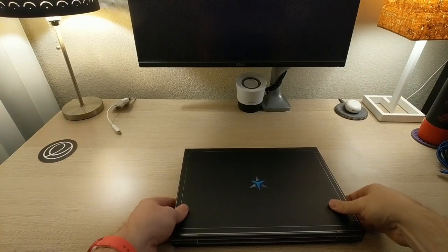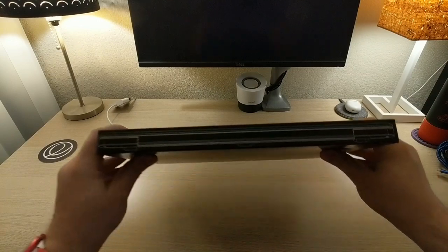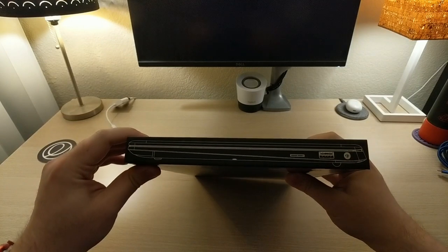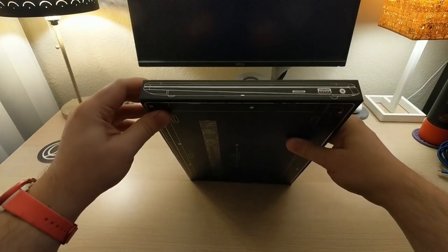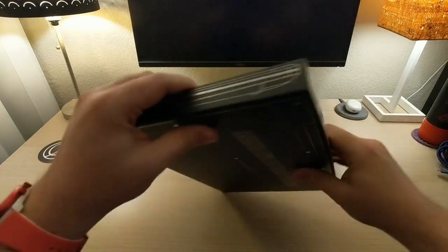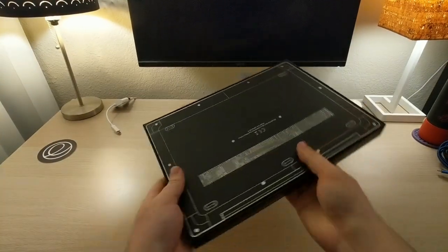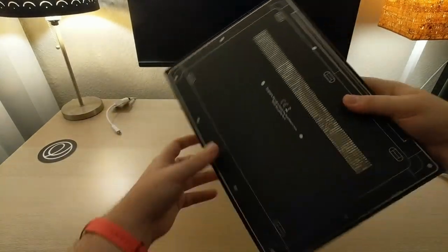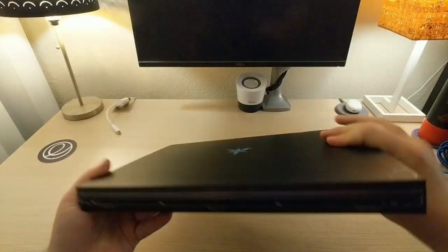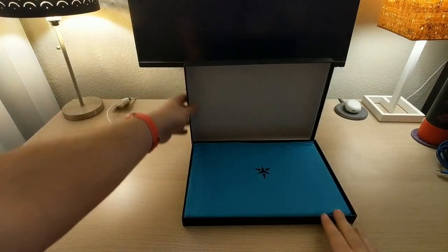And now for the main event here. Look at this — this is cool. You can see the back of the laptop, the side — this is awesome packaging — the front, the other side, and even the bottom. That's freaking cool. You've got the print on the bottom there. This is very, very cool packaging. Props to them on that.